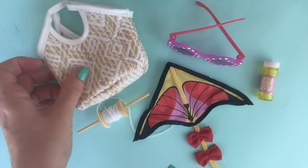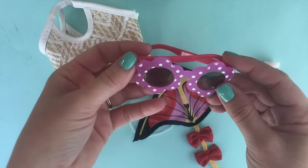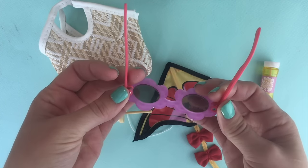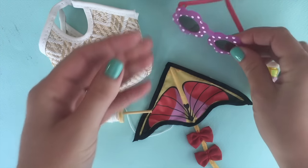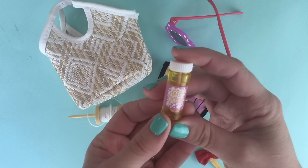Of course, Our Generation always throws in a pair of sunglasses, so you have these cute flower sunglasses with the polka dots.